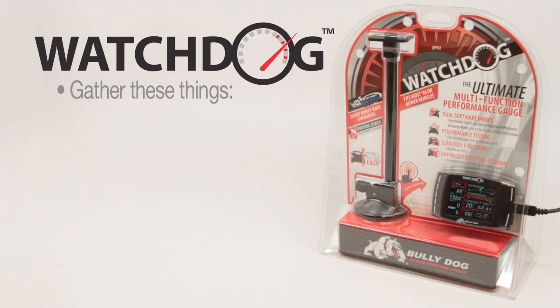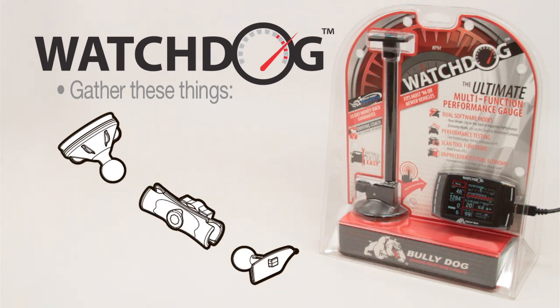Please note that for this installation, we will be using the optional RAM window mounting system, part number 30600, available from your local dealer or from BullyDog.com.